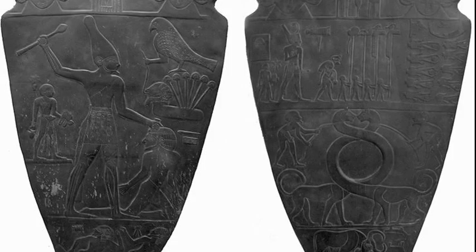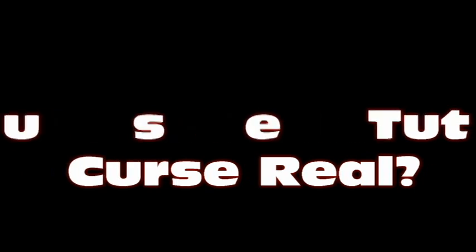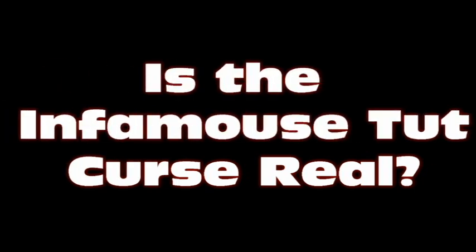Hey, hi! I'm Crazy Chris, and welcome to So Cool Science — science you can do right at home! I'm just checking out this supposed cursed Egyptian relic. I'm going over today's science file, and today's science file says: is the infamous Tut curse real?